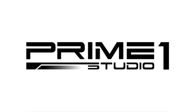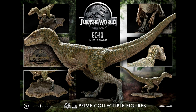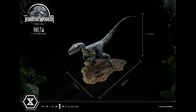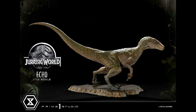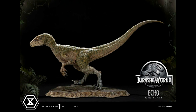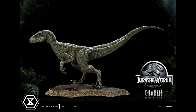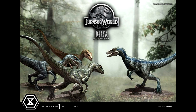Speaking of raptors, Prime One looks to be releasing more of their Prime Collectibles models. They've revealed a one-tenth scale Velociraptor Echo, and they are also releasing Velociraptors Charlie and Delta. They already had a pre-order up for Velociraptor Blue, but I had no idea they were releasing the other raptors in the Raptor Squad as well. This appears to be the first time any company has offered the full Raptor Squad from Jurassic World in a high-quality model release. The only figure released so far was the T-Rex, which I thought was really nice, though some have complained about inconsistent paint applications, so hopefully those improve.